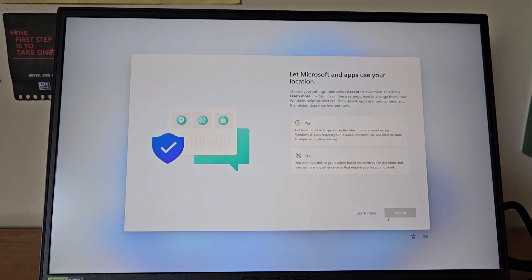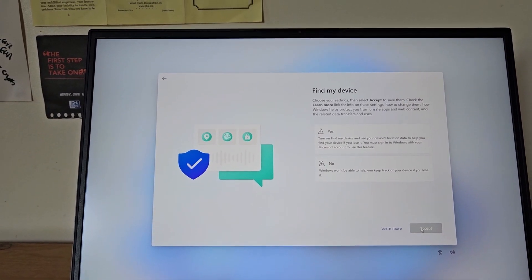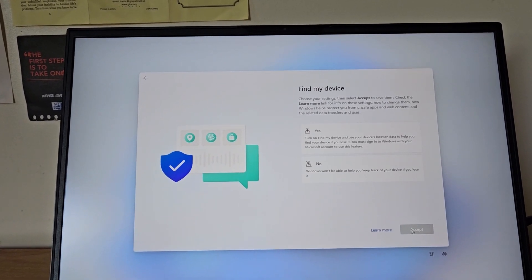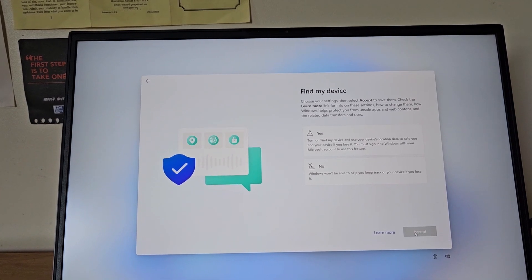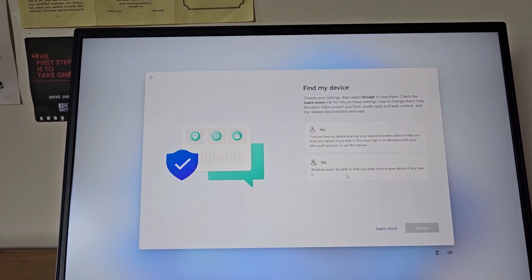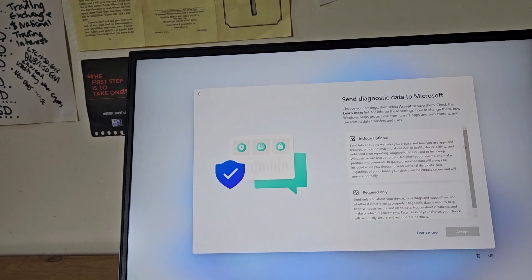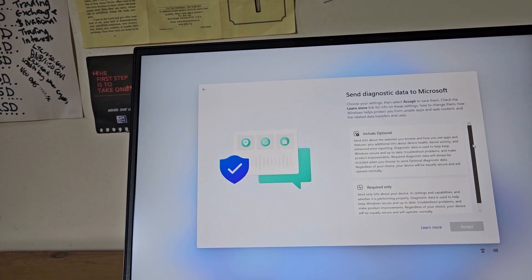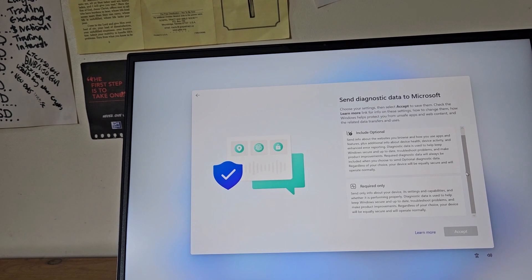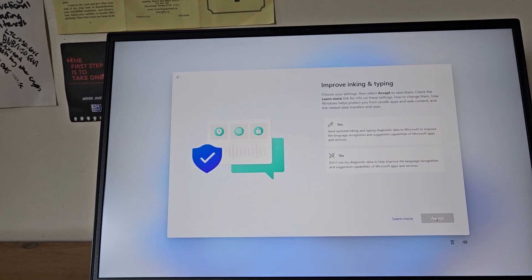Microsoft and apps want to use my location — that's a no from me. I can choose settings and select accept to save them. There's also an option for 'Find my device' — I'm selecting no since I don't intend to lose this. For sending diagnostics data, I'm definitely going for required only — you can always change these later in your security preferences.